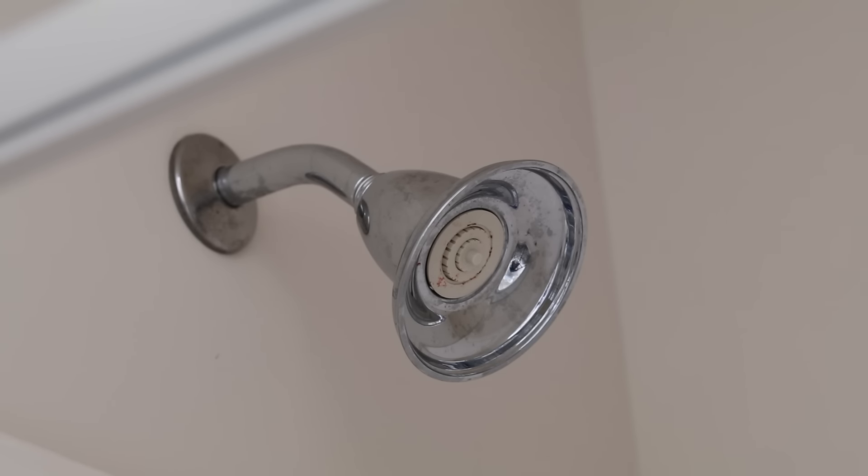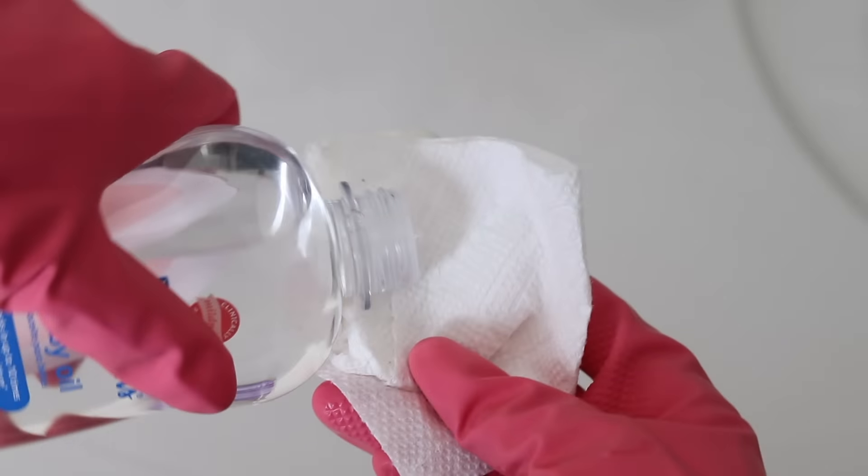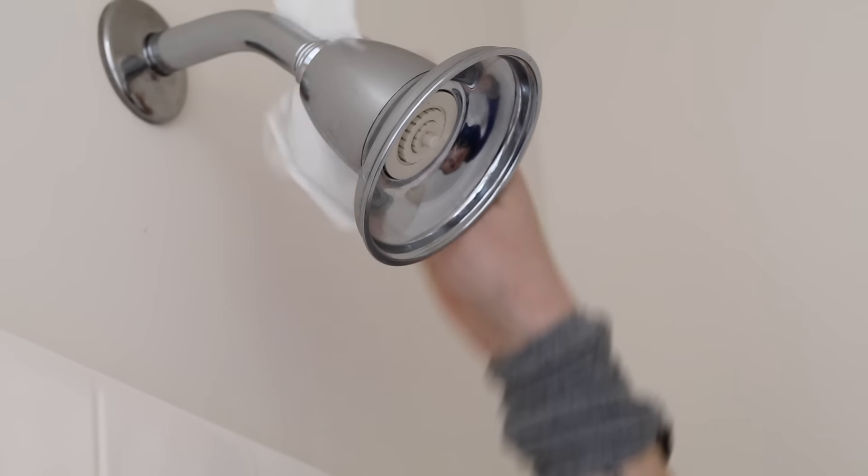Use vinegar and a toothbrush to get all of the grime out of your faucets, and pick up some baby oil — it will make any fixture shine like brand new. You have to try this.